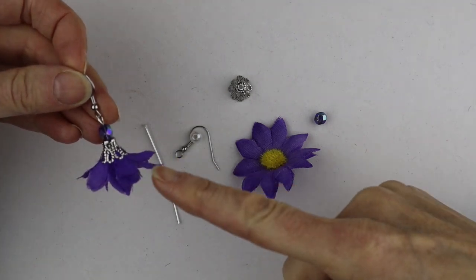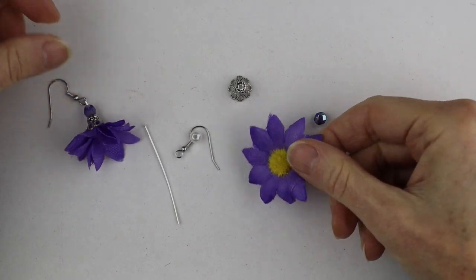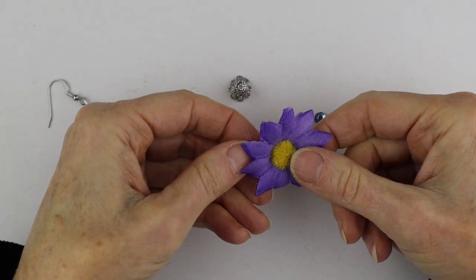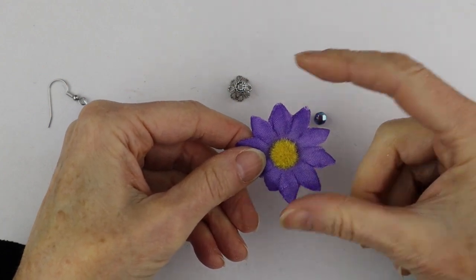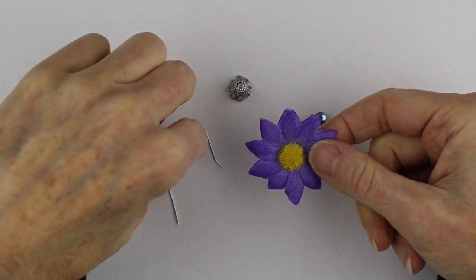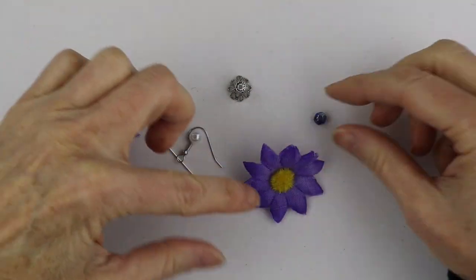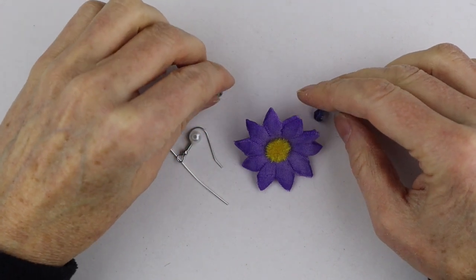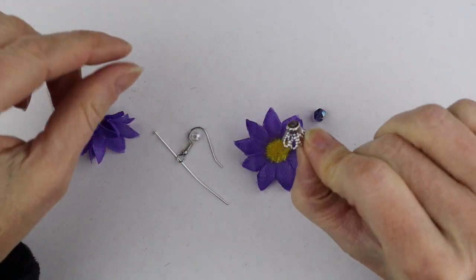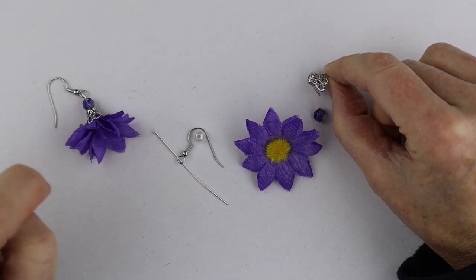This design is actually much easier than the one I did on the live stream. All you're going to need is a fabric flower from the dollar store — this one's about one and a half to two inches in diameter, not bigger than that. I also have a head pin, a glittery bead to decorate it with, one of these bead caps, a six millimeter bead, and my earring hook.